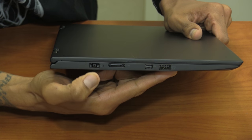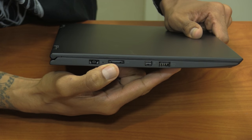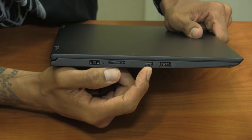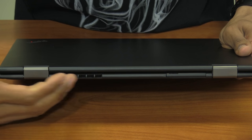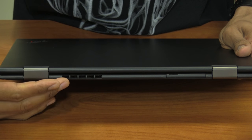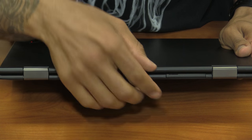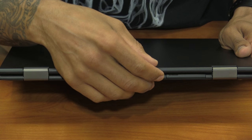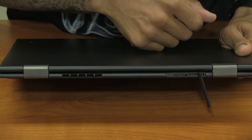On the other side we have the power port where you insert the power adapter, the One Link Plus port from Lenovo, a mini DisplayPort, and an OTG USB 3.0 port. On the back we have ventilation to keep it cool — that's where the heat pushes out. Right next to it we have our micro SD port as well as the LTE Advanced port for SIM card insertion.